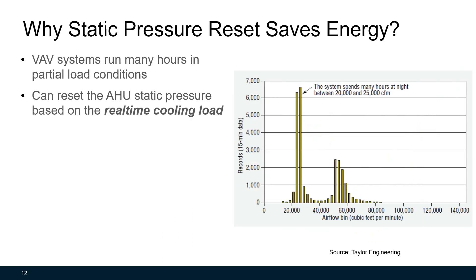We care about partial load conditions because for a variable air volume system, most of the time the system runs under partial load conditions. Look at this chart. The x-axis represents airflow bins in cubic feet per minute, and the y-axis represents how long the system runs under a certain airflow bin. The full load condition is at around 80,000 CFM, but this full load condition may only run about one or two days per year. Most of the time the system runs between 50,000 to 60,000 CFM, or 20,000 to 25,000 CFM during night. So if we can let the building automation system automatically reset the static pressure based on cooling demand, potentially a lot of fan energy can be saved.